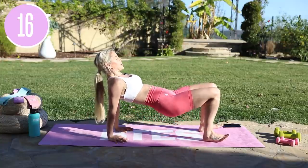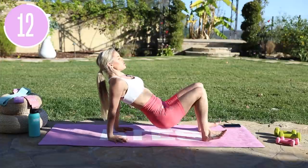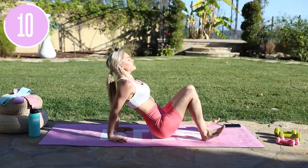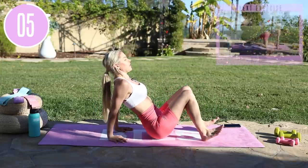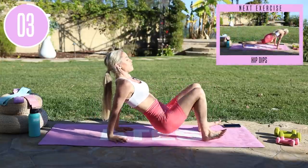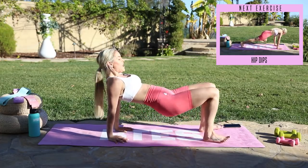Here we go — push up and squeeze. Push down into those heels. To make it a bit more challenging, let's lift up those toes. Keep it going — just a couple more reps right here. Lift up through the chest. Push down into those fingertips. Stay strong, knees out to the side. Last couple of reps. Breathe in and exhale for five, four, three, two, one — and release.